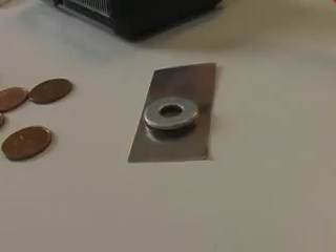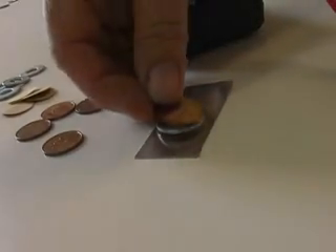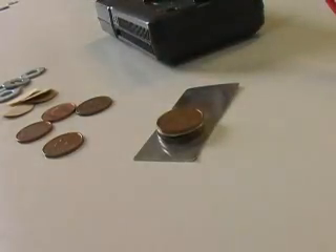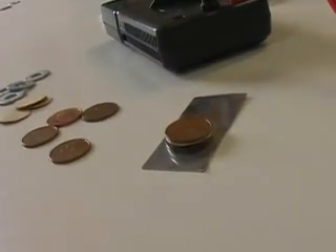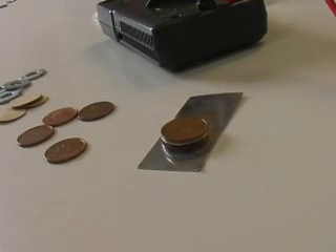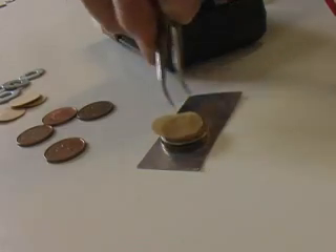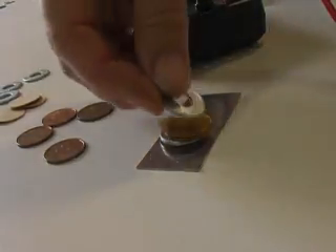Now to start building the voltaic pile. Lay a penny on the galvanized washer, then a wet paper — this is the electrolyte — followed by a galvanized washer. Be careful when putting the next wet papers on each cell. It is important that no excess electrolyte spills down the side of your battery, as this can create a short circuit, reducing the output.